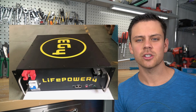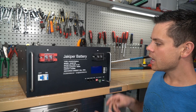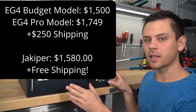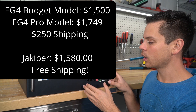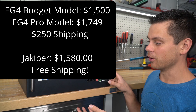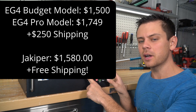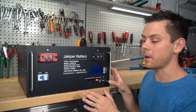Currently the EG4 by Signature Solar has the best build quality for the price. But this one is slightly cheaper because you get all of the functionality and features of the pro model EG4 but at the same cost as a budget model EG4. I've tested this one more than any other server rack battery on the market.